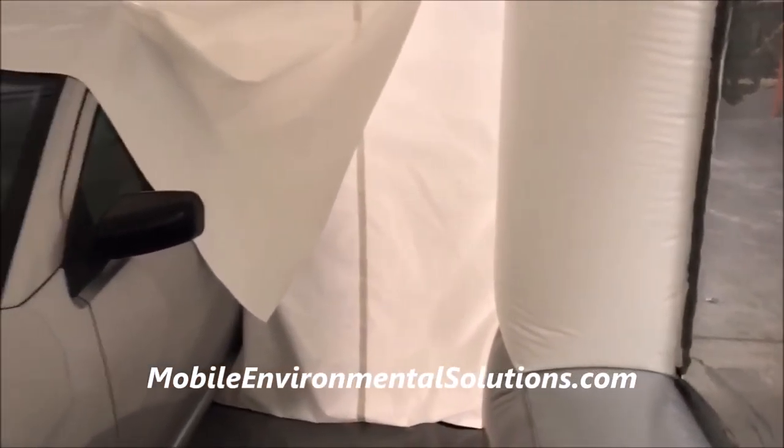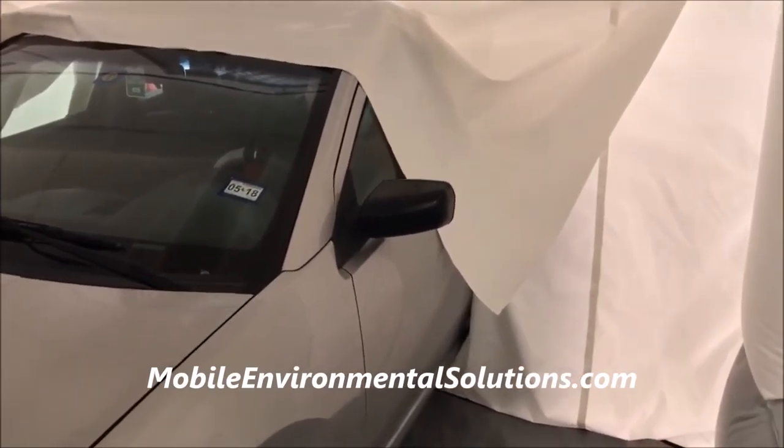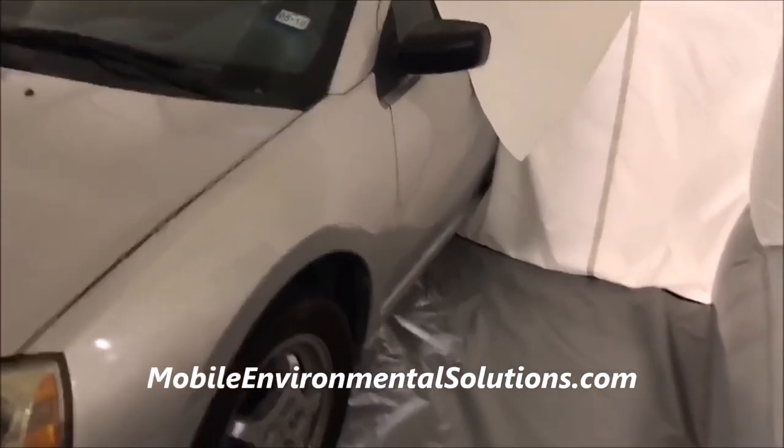This is inside a new prototype workstation we've built — 12 feet in length, 14 and a half feet wide.